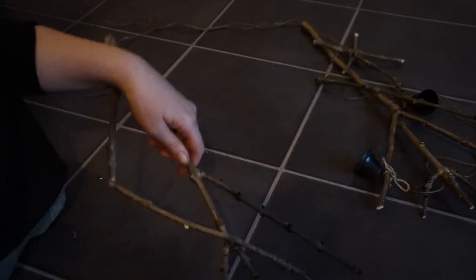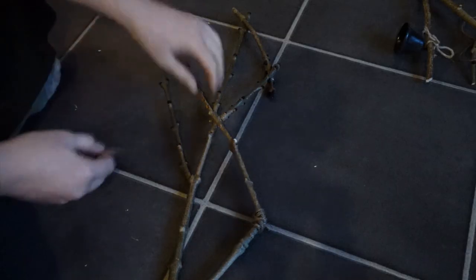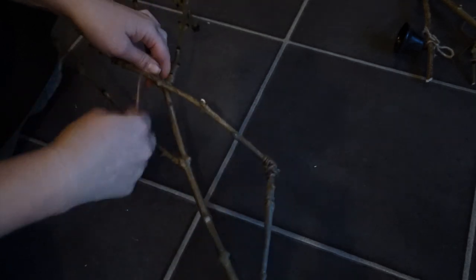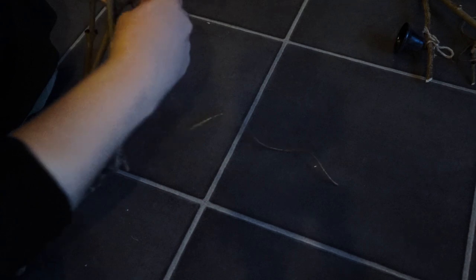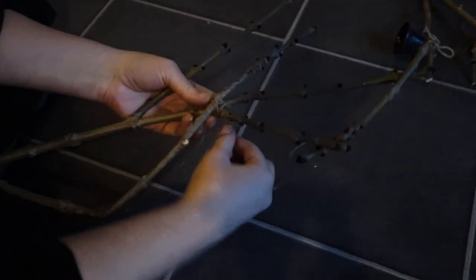I absolutely adore these nodules, knobs, knobbly bits. I also thought of doing the ropey bits up with a little bit of gold leaf — as you saw in my last video, I did gold leaf for the first time and now I'm absolutely hooked on it, I love doing gold leaf. But I really like the natural look of the burlap string as well.